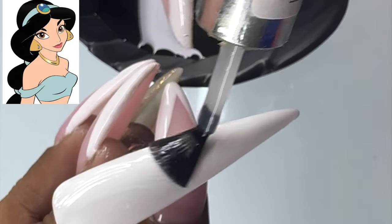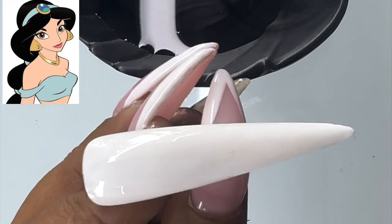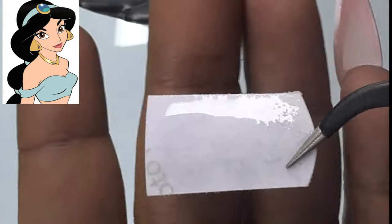Here I have prepared my nail tip. I used white gel polish with a tacky layer. I used my top coat on the top coat and I didn't dry it.